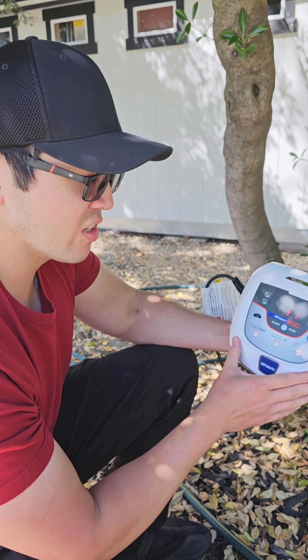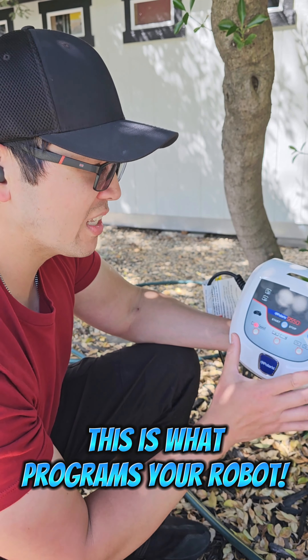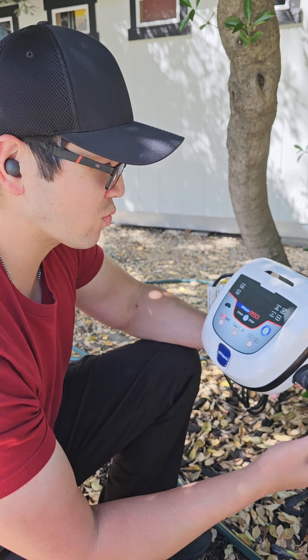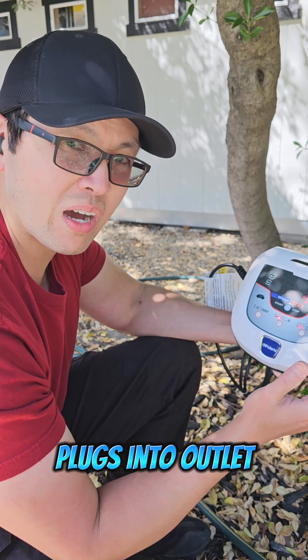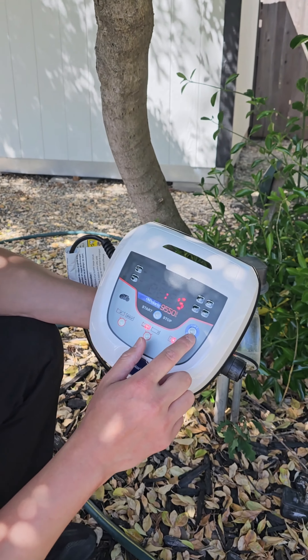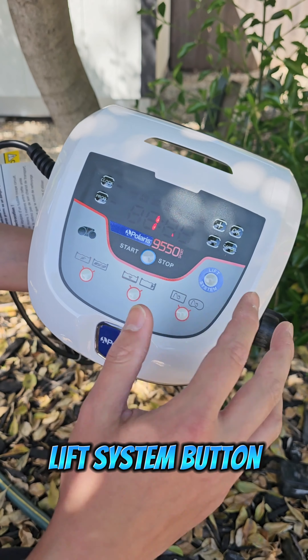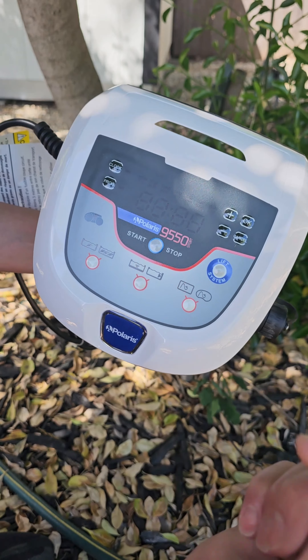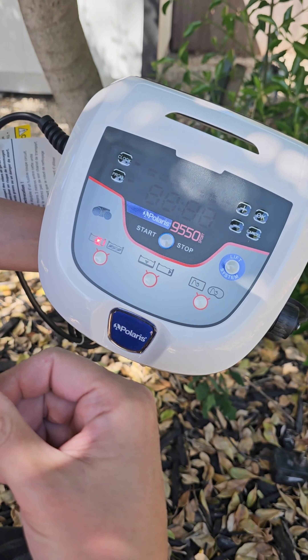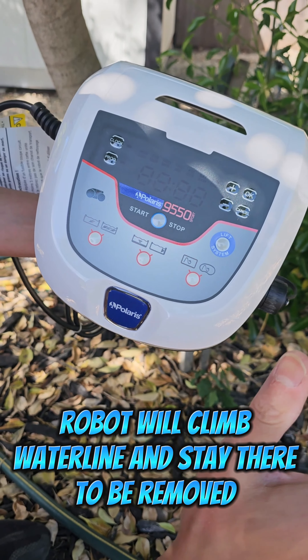You're thinking it looks cool, but does it actually clean? Yes, it really does clean the pool well. As you can see, this robot cleans the floors, the walls, and the water line. A lot of cleaners do not clean the water line, but this one does. It actually has a separate program just to clean the water line, which is really nice.